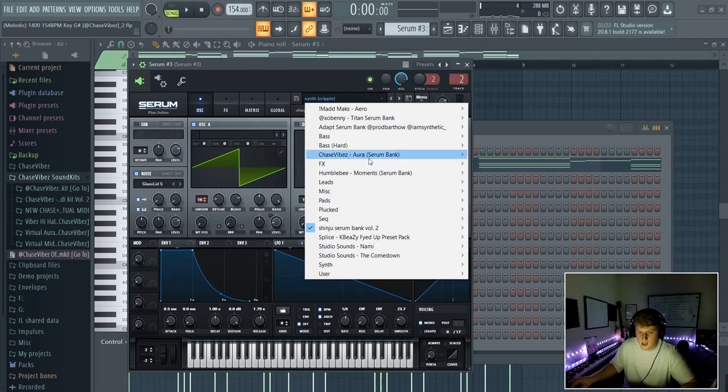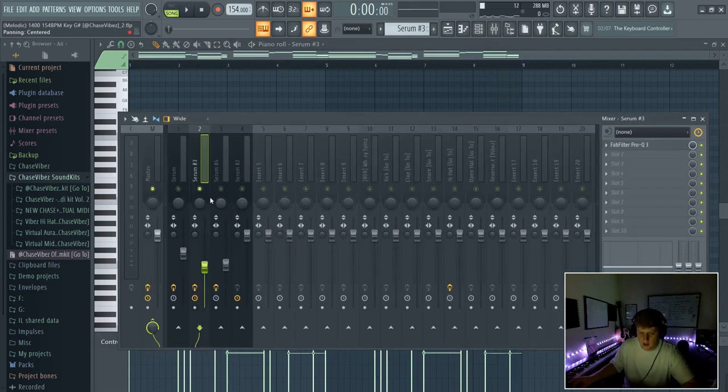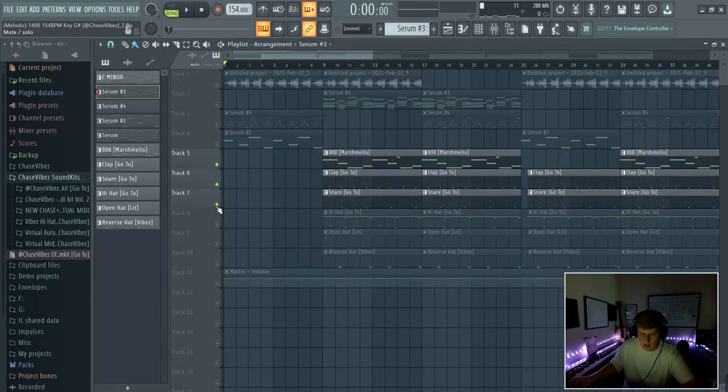Last but not least, I went ahead and added this second main melody just to switch up different parts in the hook and the verse. It's this synth called Cripple out of Cindu's Volume 2 bank. It's a really ambient sound, and all I did was EQ the low end out of it. I added that in just to add some more variety. Let's go ahead and get into the drums now.